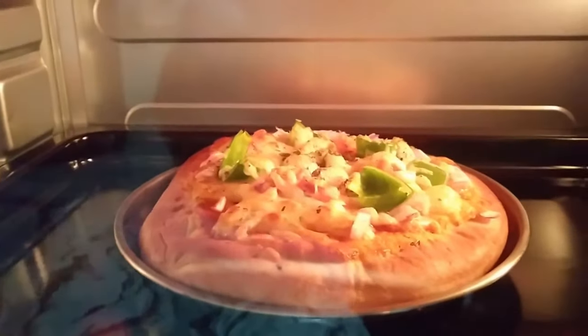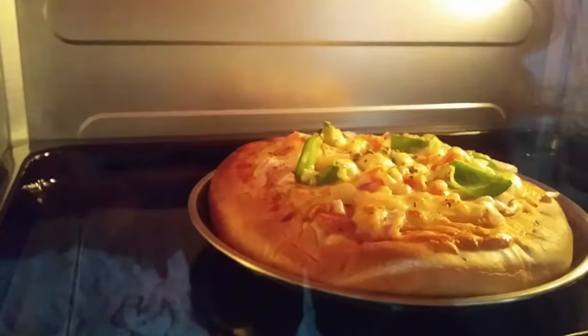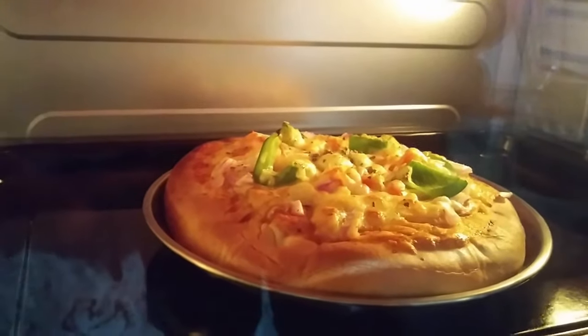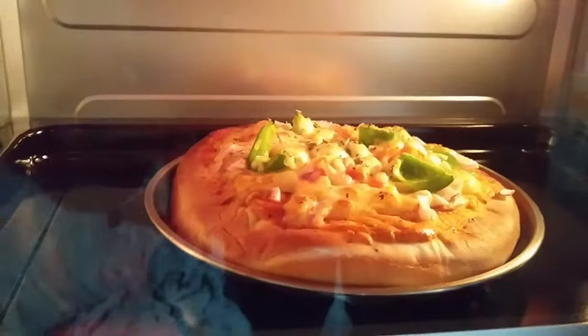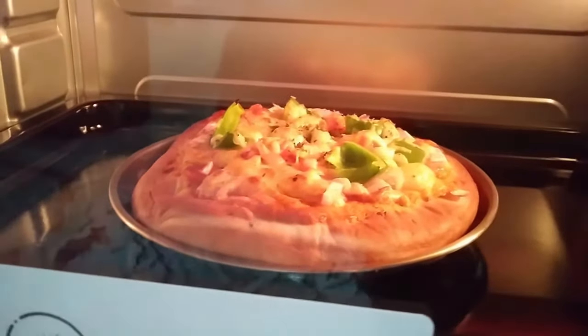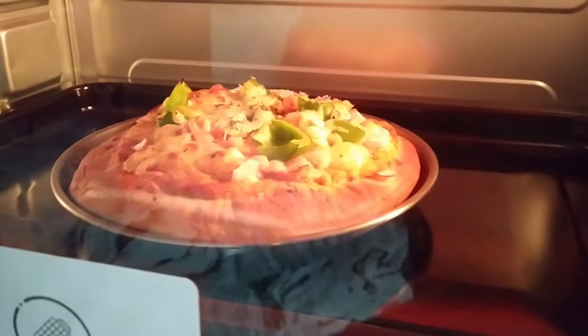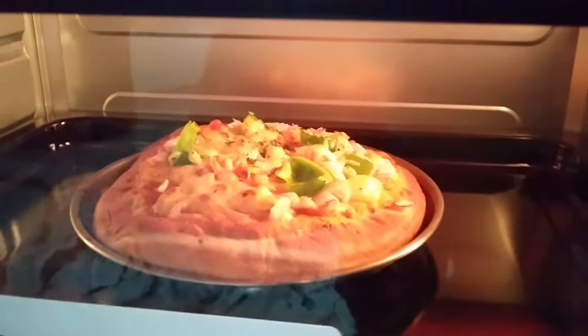Hello friends, today we are going to bake pizza in the MARQ 33 liter OTG oven. I had recently purchased the MARQ 33 liter OTG oven from Flipkart. The link to the unboxing and initial review is posted in the description as well as to the top right of this video. Now let's go ahead with the pizza baking.